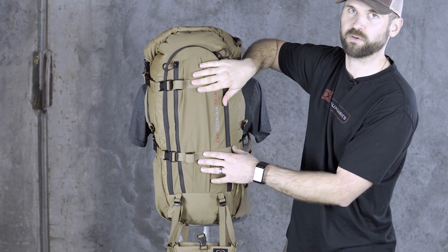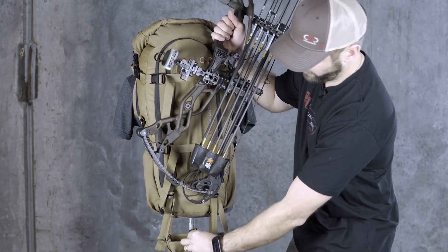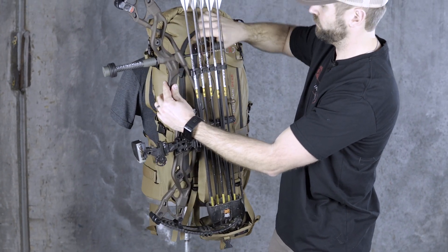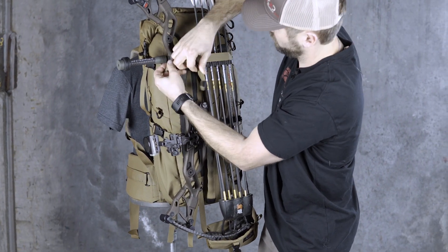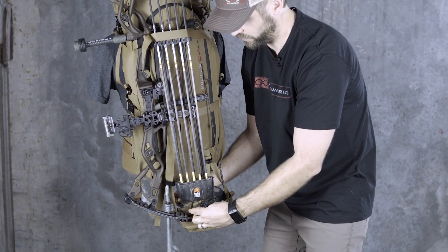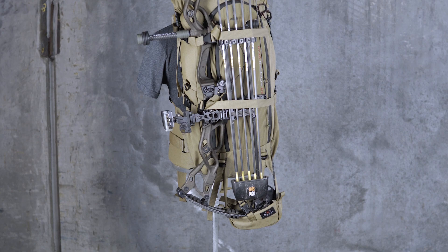You're just going to use these two compression straps to hold down the bow or your rifle. To attach your bow, you're just going to take and drop the cam in this pocket here. And then I've got this top compression strap that'll basically run up and over — cinch that down. And then here on the bottom, I'll come back and run this strap over and around the limb. That way it's going to prevent that cam from falling out. You can also run the other compression strap over that if you'd like, just to make sure it's extra secure to the pack.